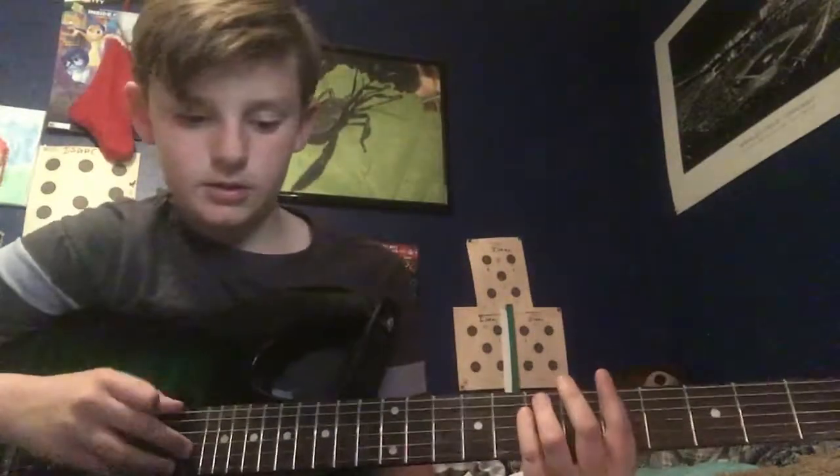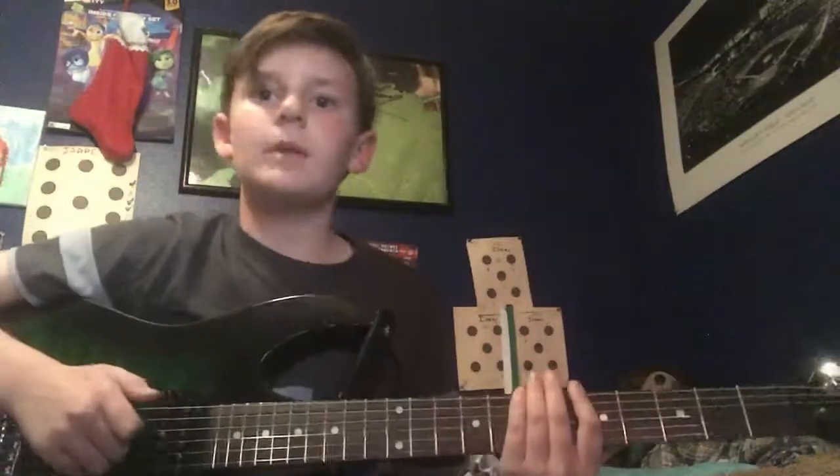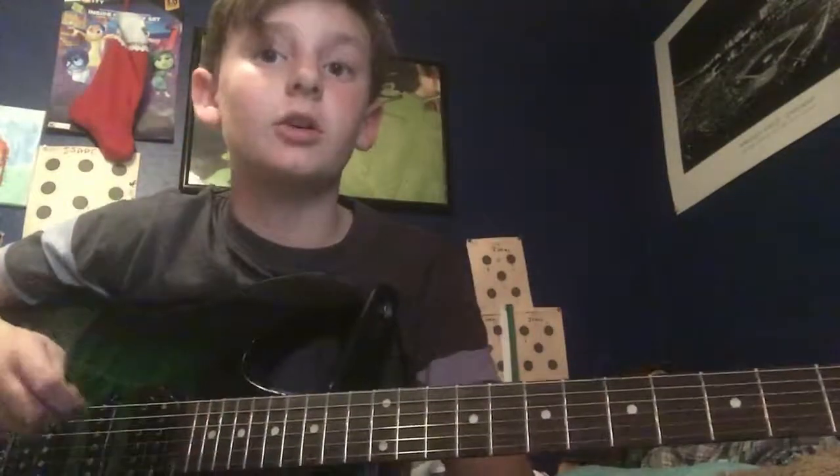Black Dog by Led Zeppelin. What's up everybody? Today I'm going to be teaching you how to play Black Dog by Led Zeppelin.